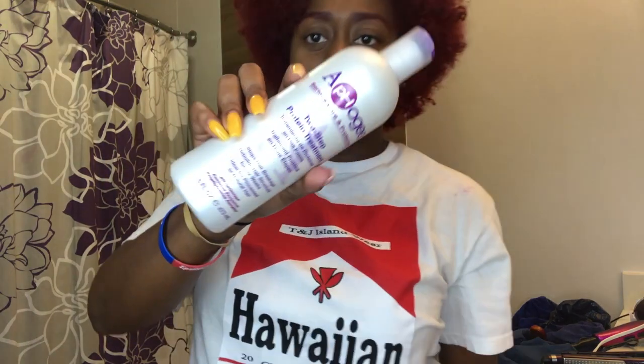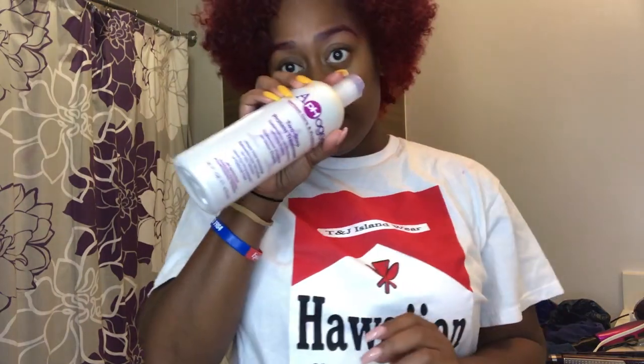This is the protein treatment I'm going to use, and I also bought this protein repair mask from Ion — I may use that too. But before you can get started with this, you need to cleanse your hair first. So I'm going to wash my hair and come back to applying this.